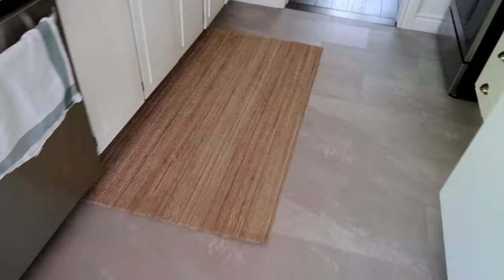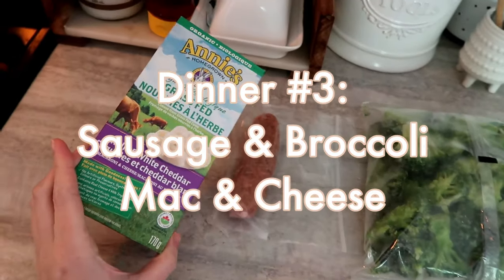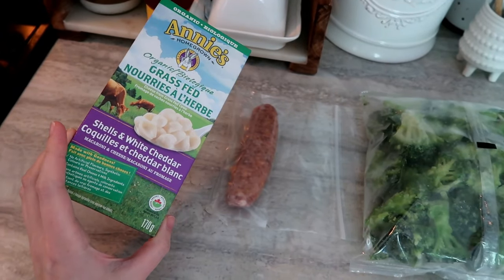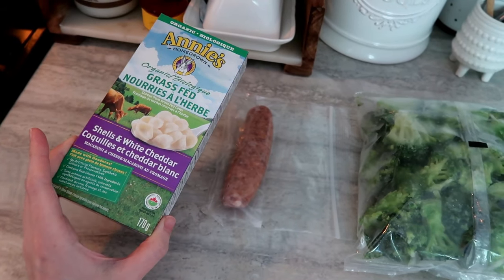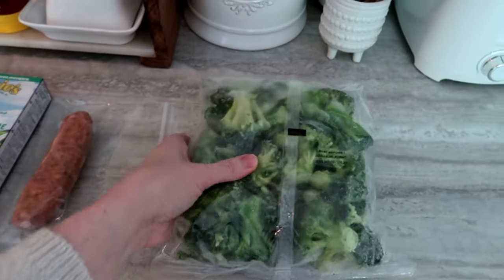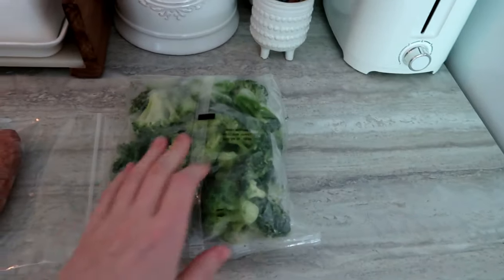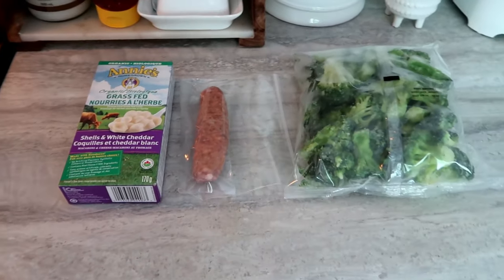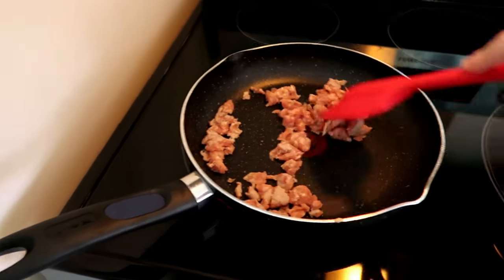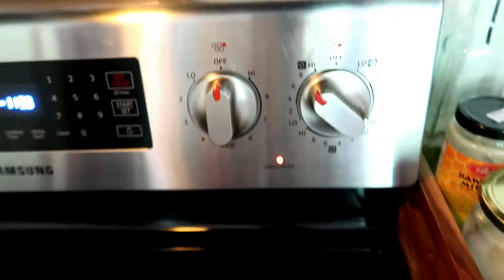Welcome back — here is the third and final meal, using up the last of that sausage package. We're doing a leveled-up mac and cheese. I had originally bought a 77-cent box of mac and cheese from Walmart but my husband ate it as a late snack, so pretend this is a much cheaper box. We're also using the last sausage and about half a bag of frozen broccoli. Just like for the soup, I took the sausage out of its casing and I'm frying it up.